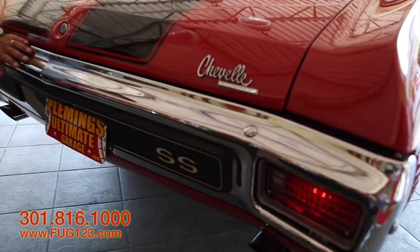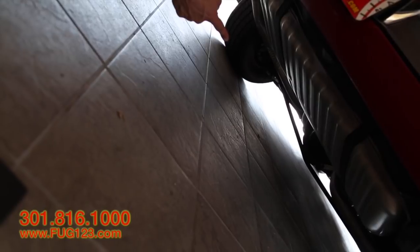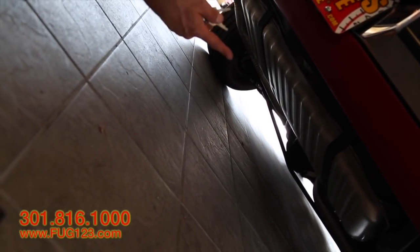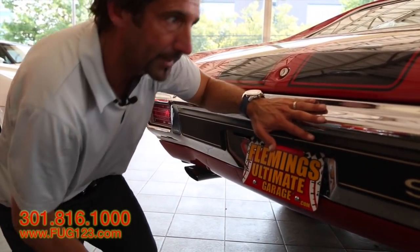And down here you can see the F41 suspension, the tag for the positive traction unit, new gas tank, tank straps. It's not spray-bombed yellow or spray-bombed silver or spray-bombed black. This is a detailed undercarriage. It's a detailed car and it's detailed for somebody who wants to really have some fun.